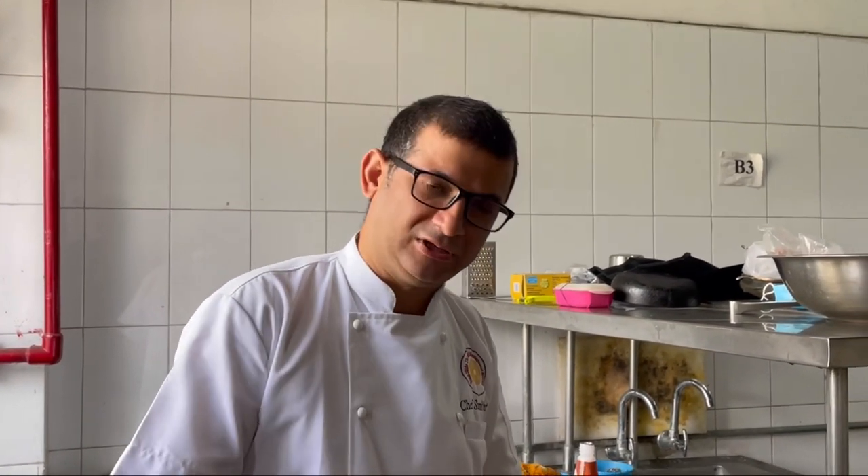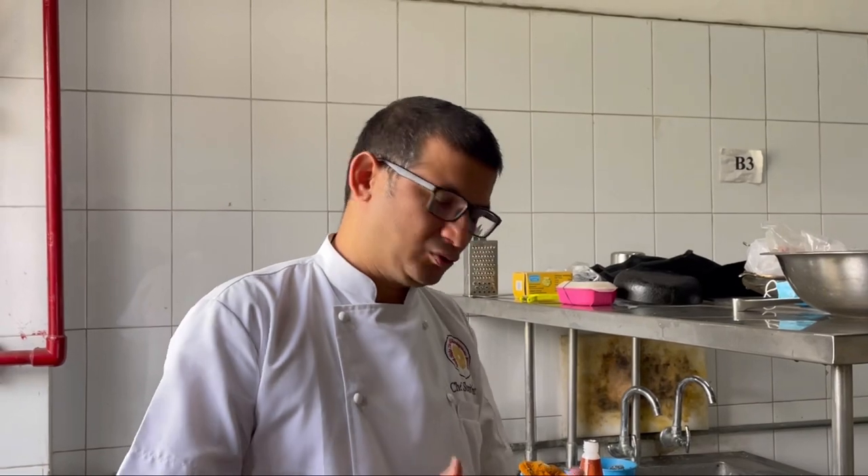The reason we have done this is because whenever we are poaching fish, we need to make the liquid a little acidic. The acidic medium will help us in coagulating the protein of the fish. And if in case you want to do a poached egg, this is the best way to do it.